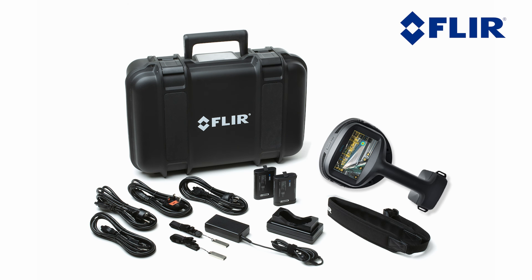SI2 package contents: SI2 LD or SI2 Pro acoustic camera, one user license FTS SI2 plugin, two batteries, battery charger, camera neck strap, hard case, printed documentation, USB memory stick, and a two-year warranty.